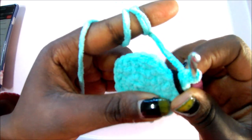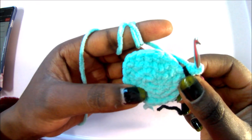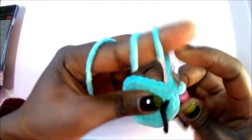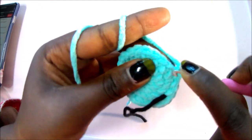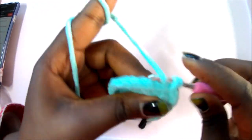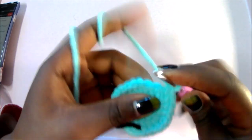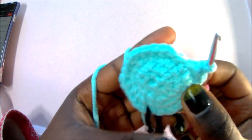In row 5, do single crochet in the next three stitches, increase in the next, and repeat all around for a total of 30 single crochets. So: single crochet one, two, three, then increase — two single crochets in the same stitch. Repeat all around for a total of 30 stitches.